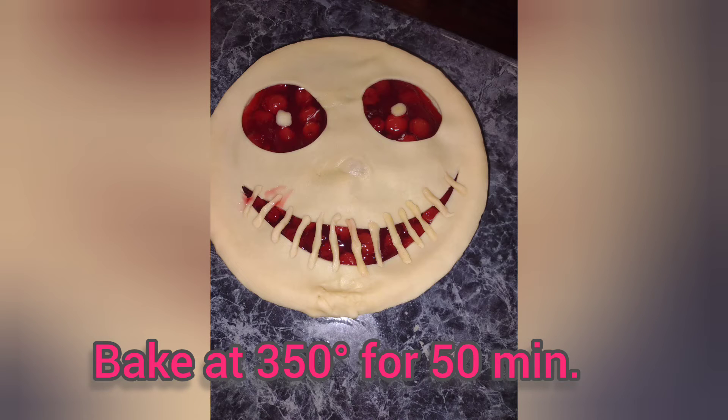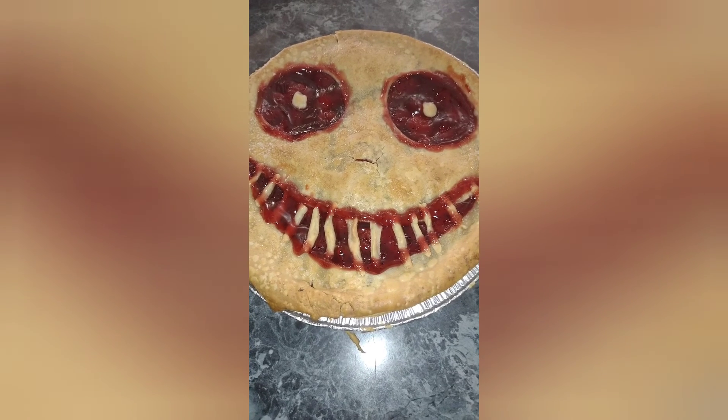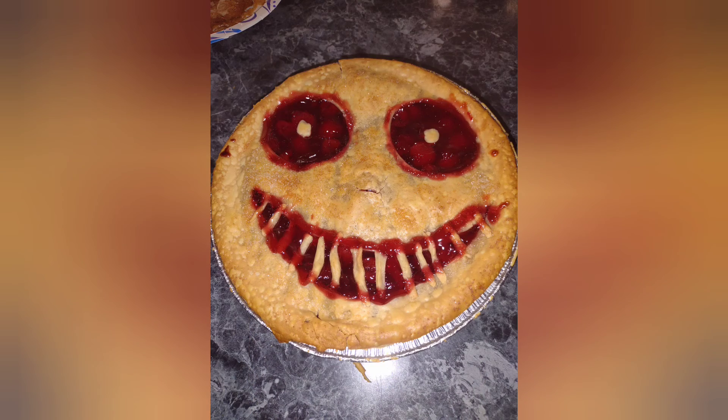Here goes the eyes — ready for the oven. And there you go, ready for the Halloween cherry pie!